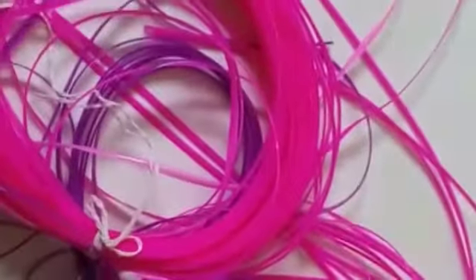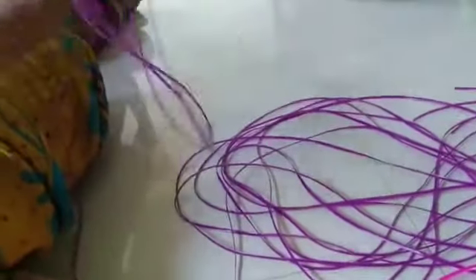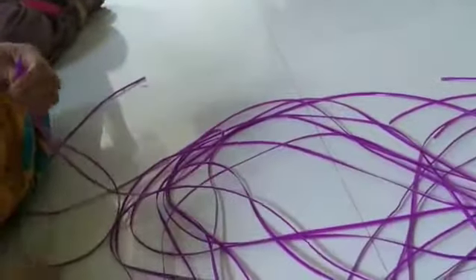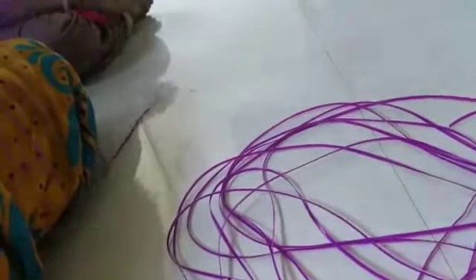This wire is where it gets rid of the cut. In the pink wire, the wire's running one. 4 wire, 2 wire. The wire is running one.